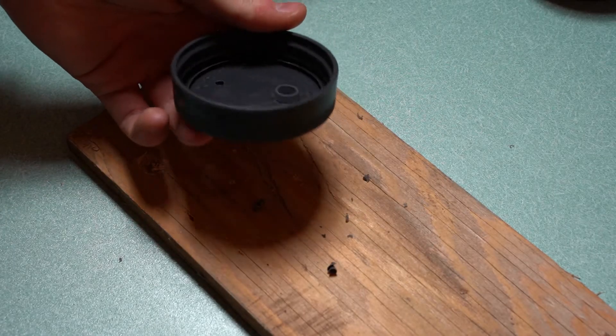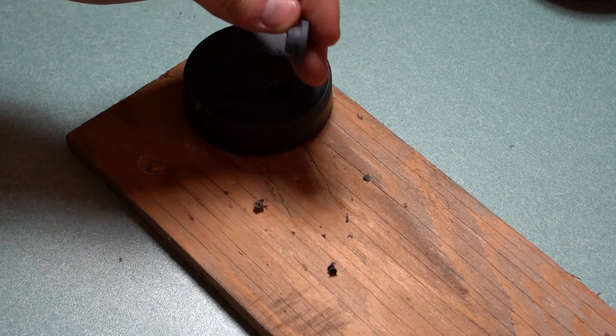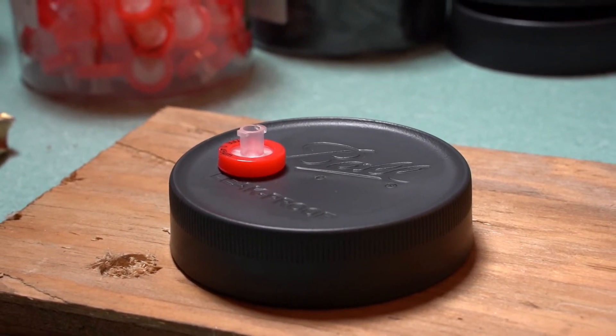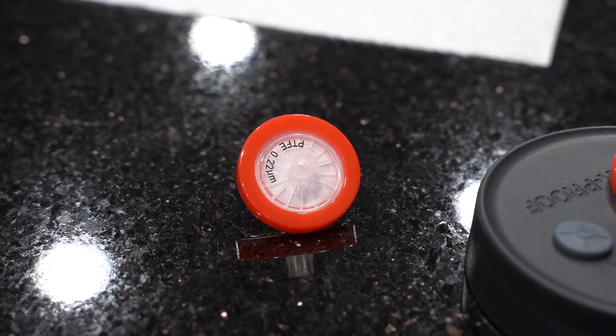The self-healing ports prevent contamination from getting inside and makes inoculation very easy. The syringe filter allows for adequate air and gas exchange while keeping bacteria and other contaminants out. In this video I use a 0.45 micron syringe filter, but it's better to use a 0.2 micron filter.